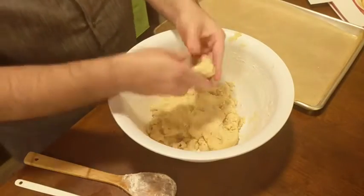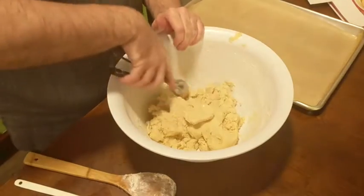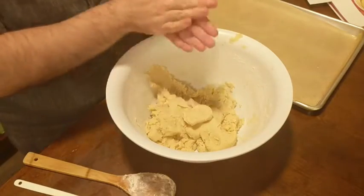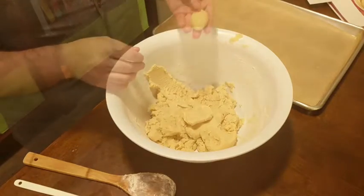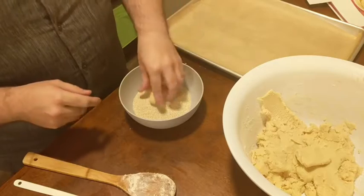Next, we're going to take about walnut-sized pieces — or if you're looking to measure, about a tablespoon to a tablespoon and a half — and shape these balls of dough into rounded logs, like thick rounded logs. It should be about an inch and a half to two inches long and about an inch wide.